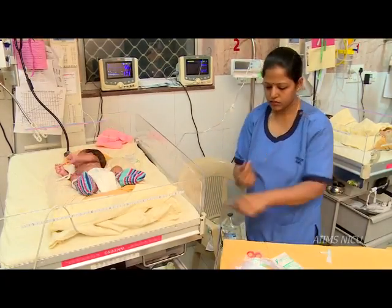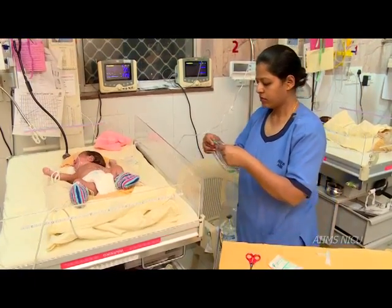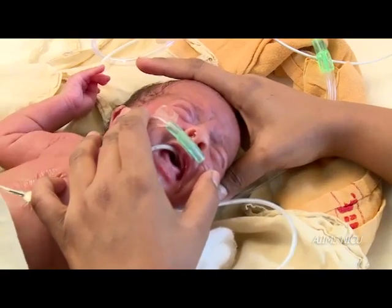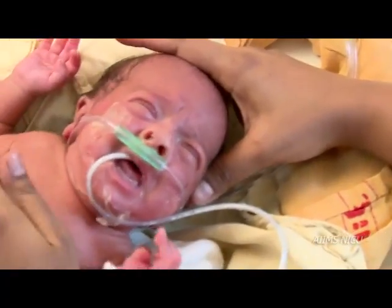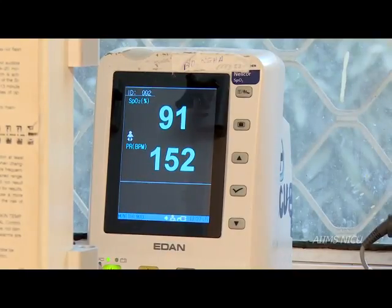Choose a cannula of infant size and always use a new cannula. Attach the end of the nasal cannula to the flow meter. Secure the nasal cannula on the cheeks near the nose with Tegaderm or similar transparent adhesive to prevent accidental displacement. Look for immediate improvement in color and saturation.